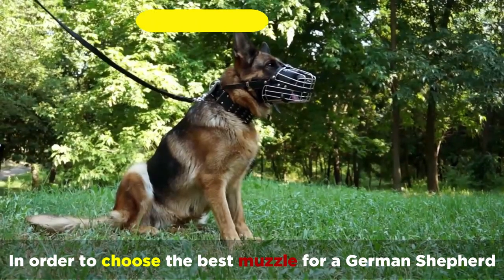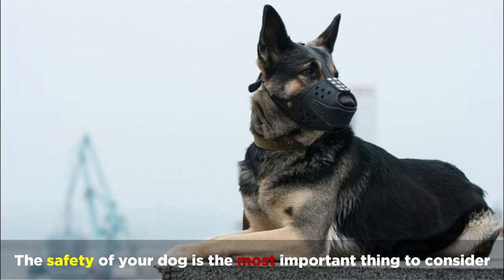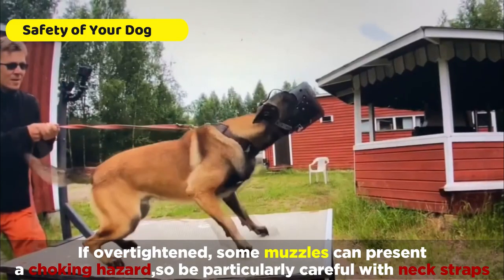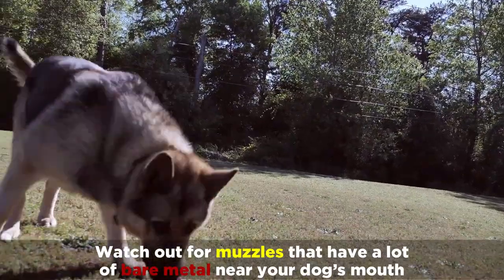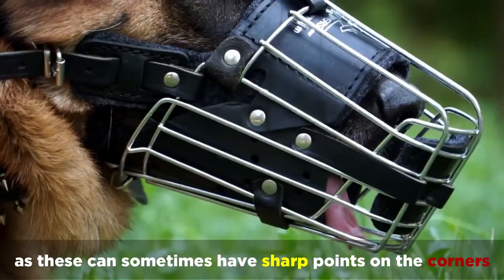In order to choose the best muzzle for a German Shepherd, it's important to keep certain qualities in mind. The safety of your dog is the most important thing to consider. If over-tightened, some muzzles can present a choking hazard, so be particularly careful with neck straps. And watch out for muzzles that have a lot of bare metal near your dog's mouth, as these can sometimes have sharp points on the corners.